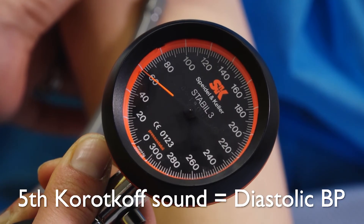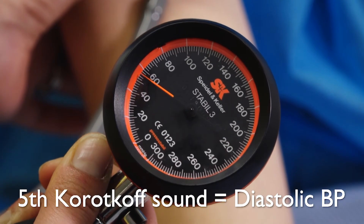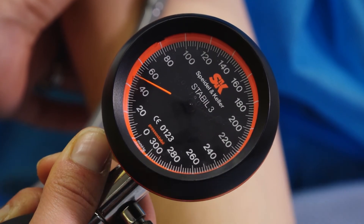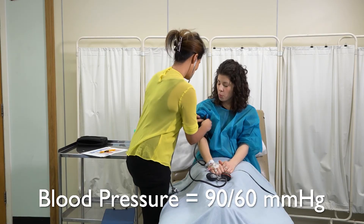Keep listening until the sound disappears — this is noted as the diastolic pressure. In this case, it is 60 millimetres of mercury. So the patient's blood pressure is 90 over 60.